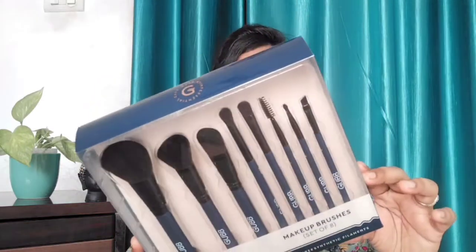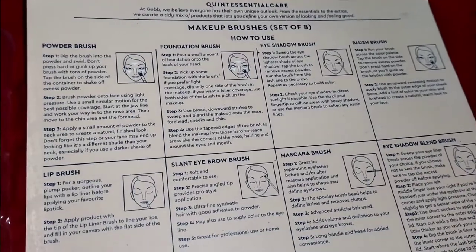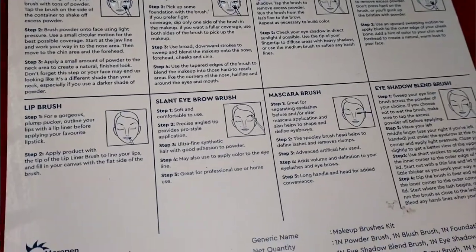The first product is the Gubb brush set. You can find 8 brushes inside. You can also find a user guide that covers how many brushes there are, what kind of brushes they are — everything is mentioned. You can find everything in this packaging.